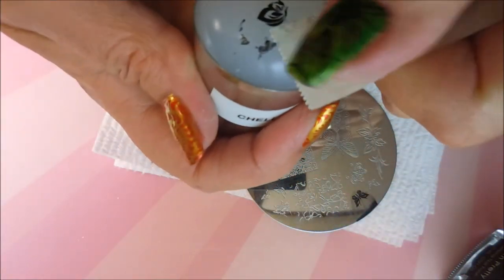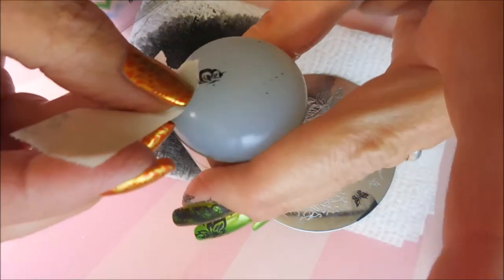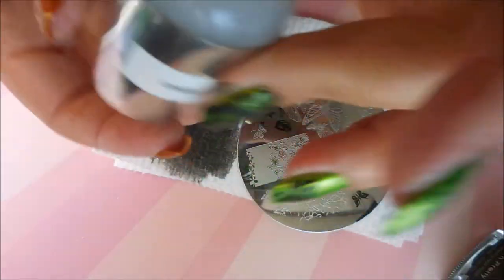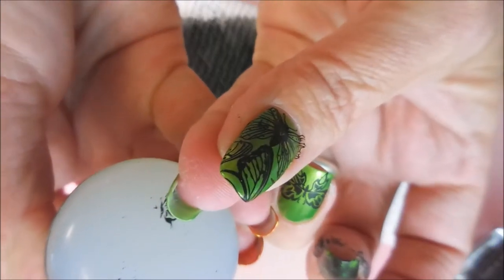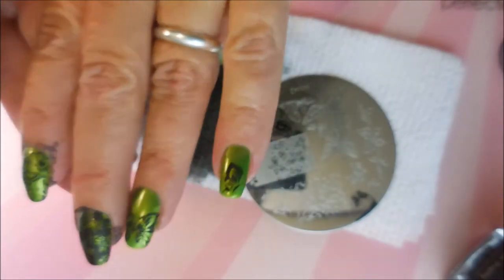I'm going to clean up the excess with some tape because I don't want that all over my fingernail. I'm going to try to get as much of it up as I can, but I like this little bitty butterfly — it's cute. Line it up and push in — and voila! There we go, we have butterflies everywhere.